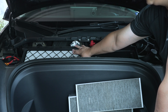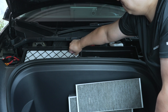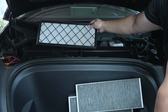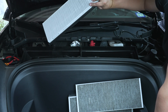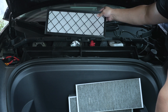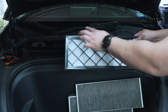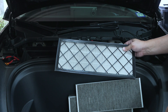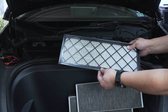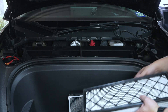Before you take the other filter out, you'll notice that this grate-looking thing is facing up as well — on the back side it does not have that. So we've got to make sure that the grate is facing up when we reinstall the new ones. There's also a gasket along the perimeter of the filter that we want to make sure we're installing correctly so it doesn't get kinked up inside the housing.